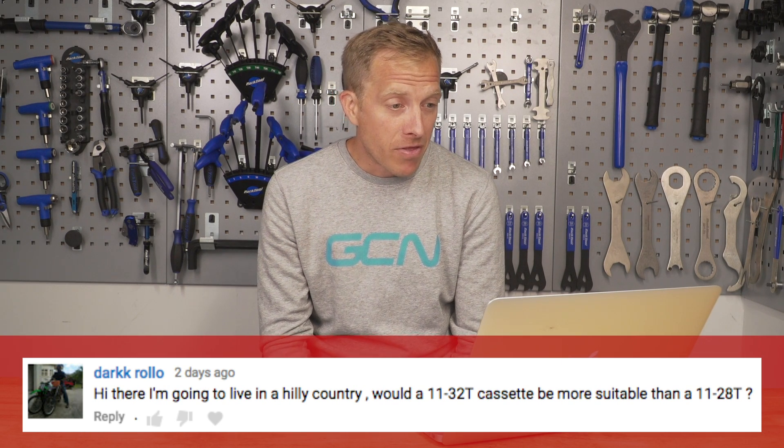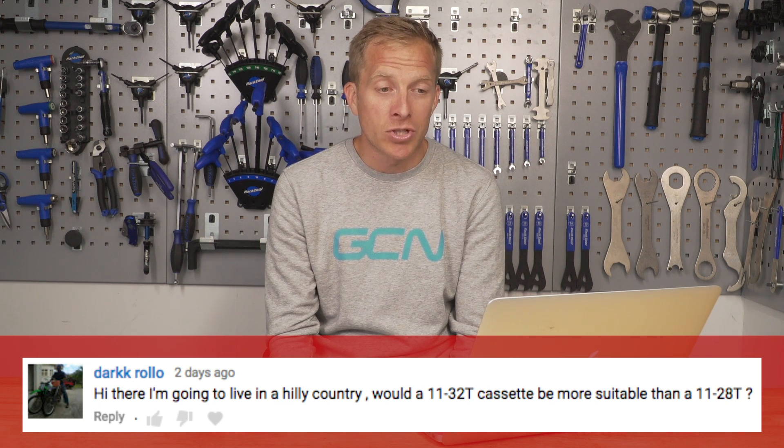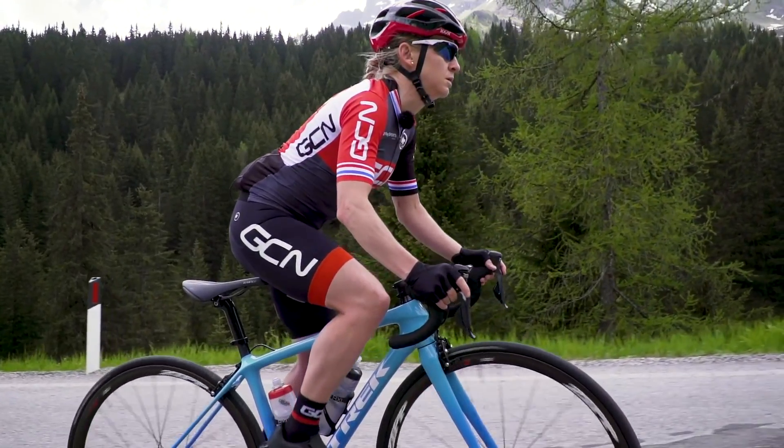Dark Rollo is moving to live in a hilly country and asks whether an 11-32 cassette would be more suitable than an 11-28. In a word, yes. You'll have slightly more widespread ratios — bigger jumps between some sprockets, most likely in the easier, lower gears, which is when you're up in the mountains. An 11-32 is going to be easier for you than an 11-28. Hills are absolutely fantastic — enjoy yourself!